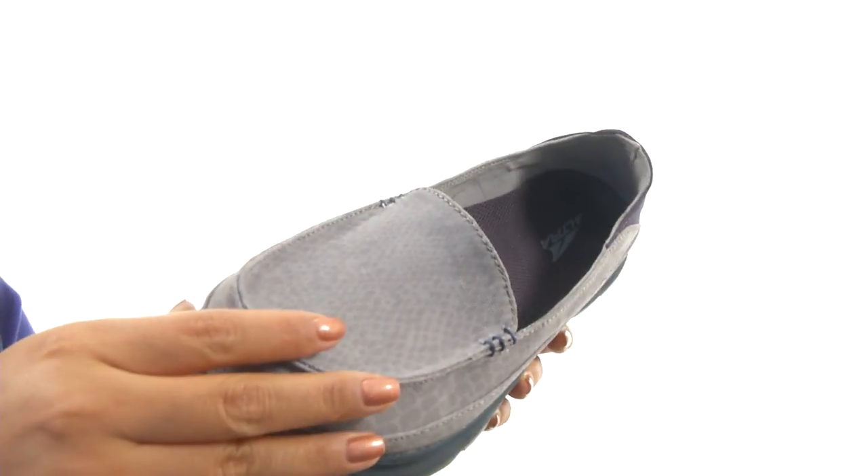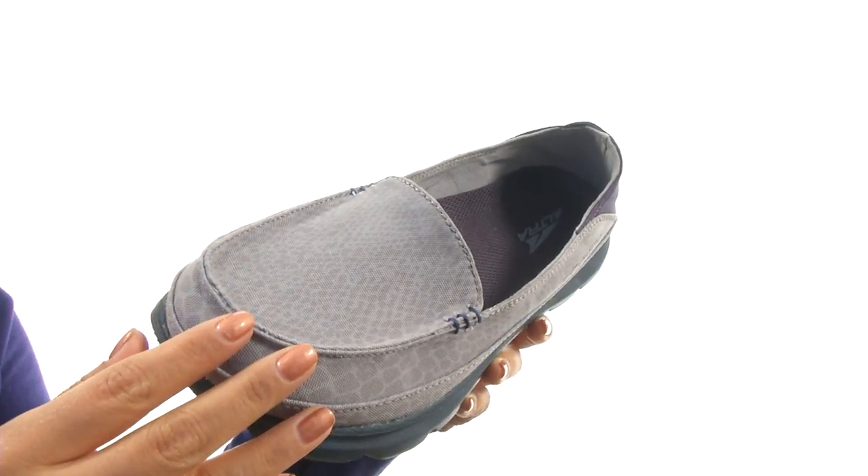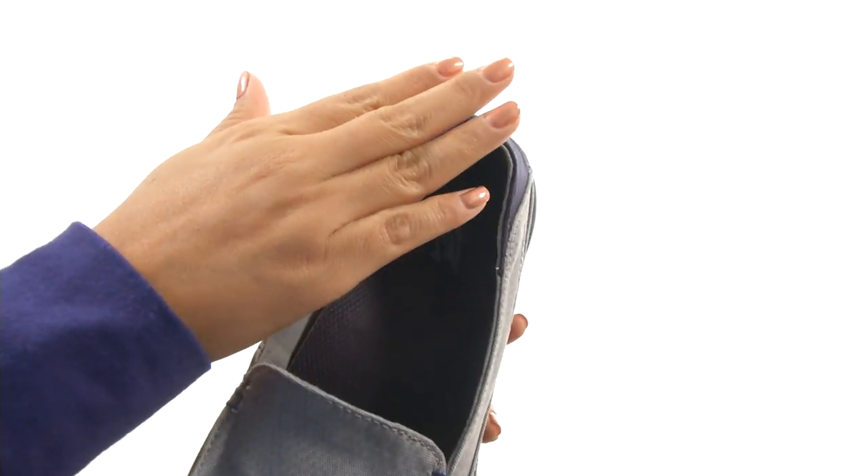This pair has a canvas upper with mock toe stitching for added appeal. There's an easy slip-on construction.